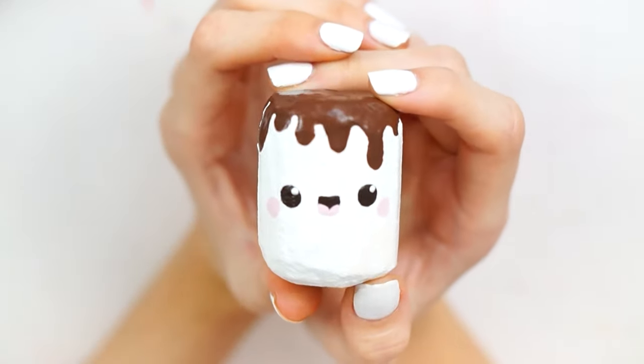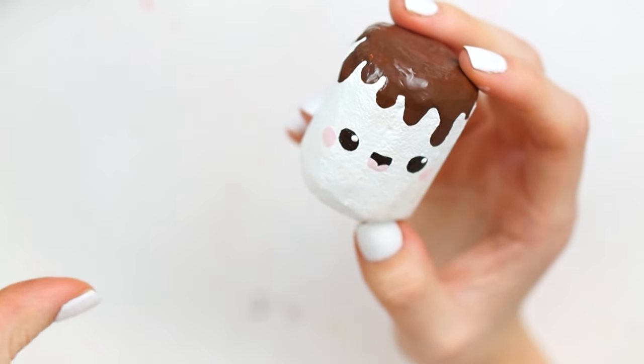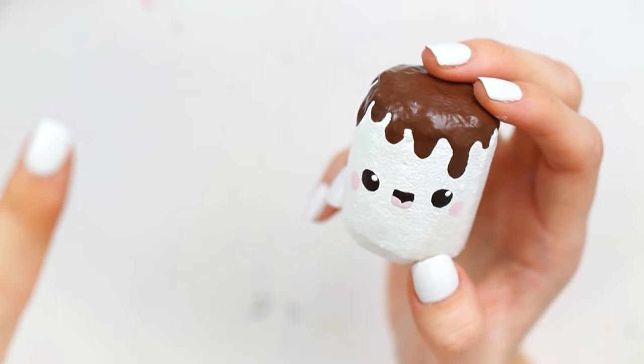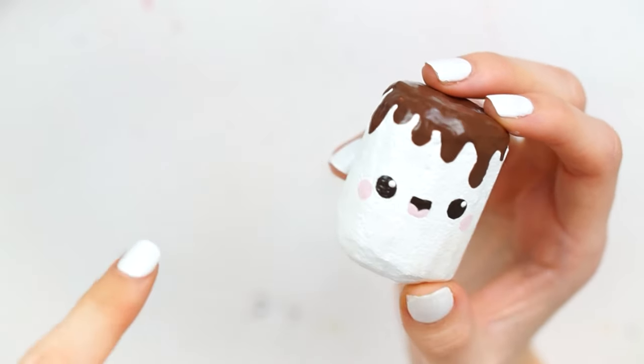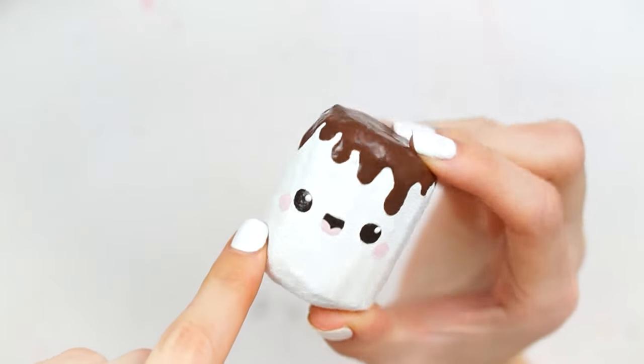I want to be able to bring you some more materials that anyone must already have in their home, to save you going out and feeling like you need to buy stuff. We want to stay in as much as possible. So I made this out of a dish sponge today and I'm going to share with you how I did that.